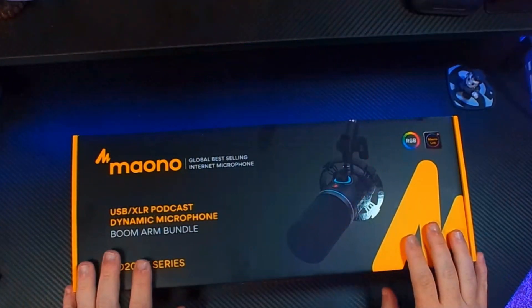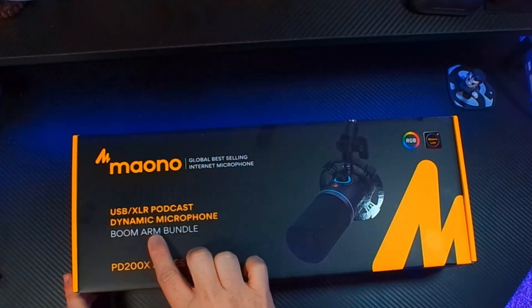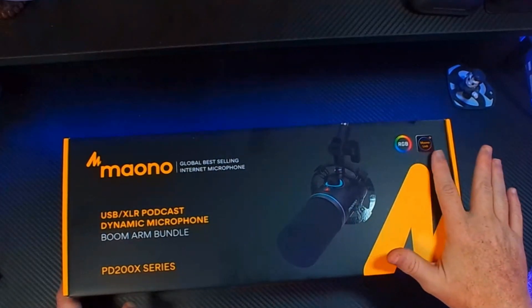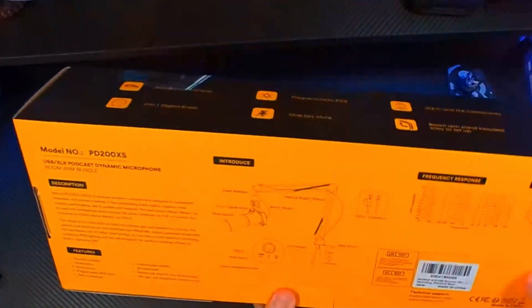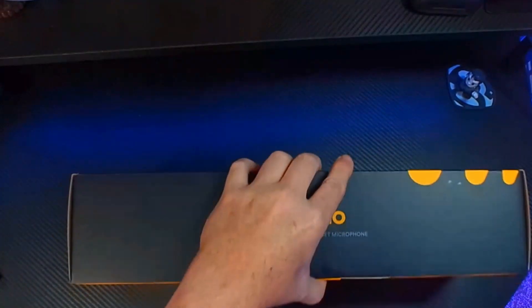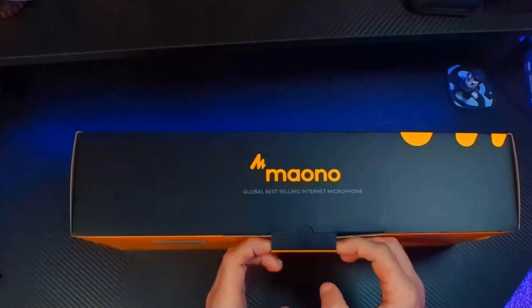Here we have the Maono Global Best-Selling Internet Microphone USB XLR Podcasting Dynamic Microphone Boom Arm Bundle — this is the PD 200X series. There's a little bit about Maono and a little bit about the product on the back. This is a cardioid pattern dynamic microphone. Let's go ahead and get this thing open and see what's inside the box.